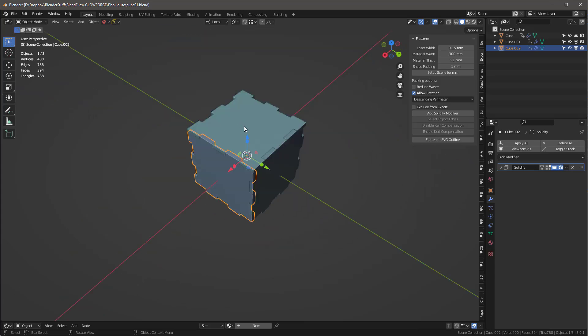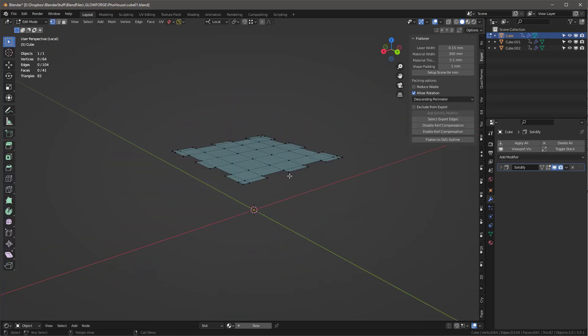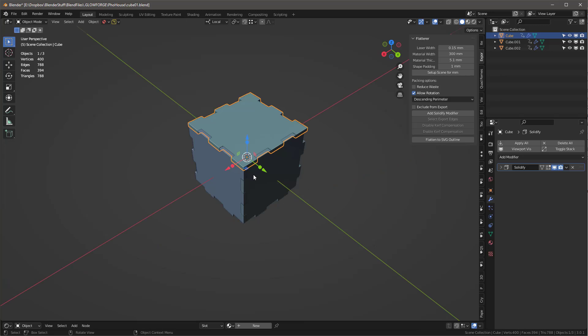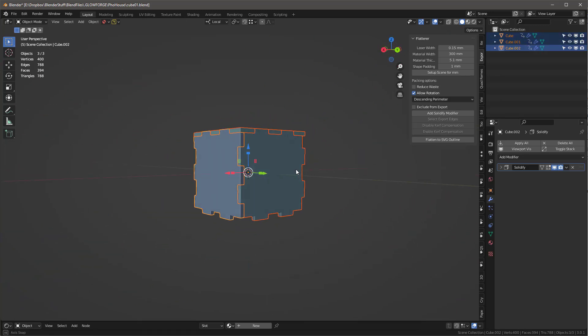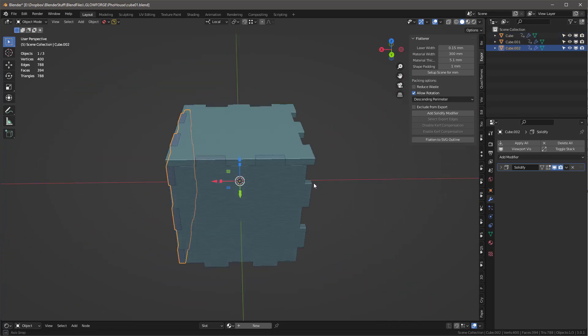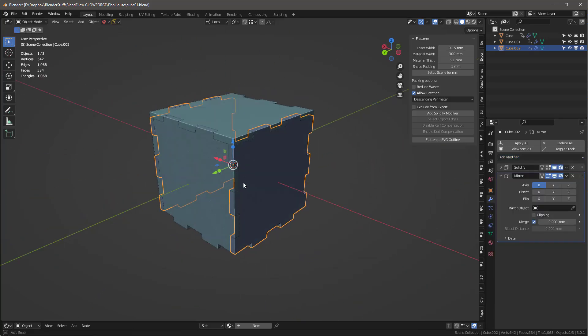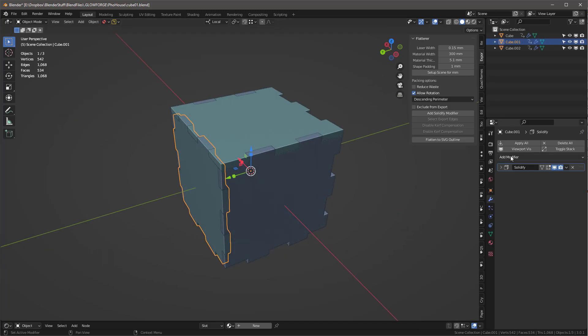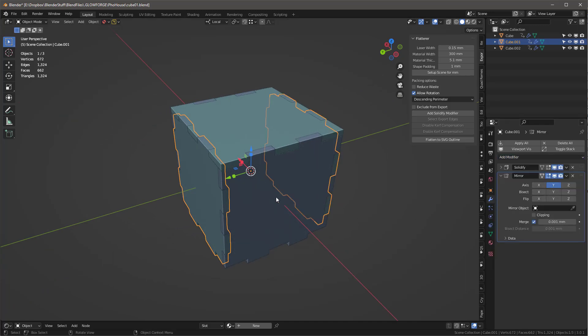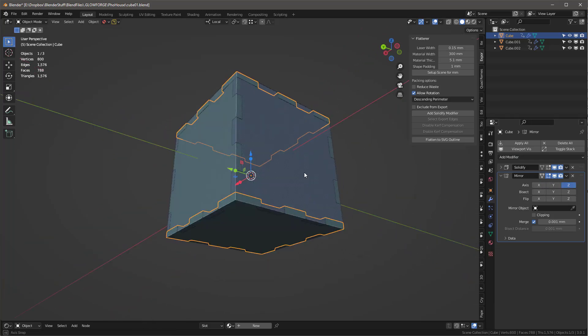The third one looks fine as is. Now I select all the objects, and add mirror modifiers: one piece gets a Y mirror, another gets a Z mirror. Now we have all the pieces mirrored correctly and everything is looking pretty good.